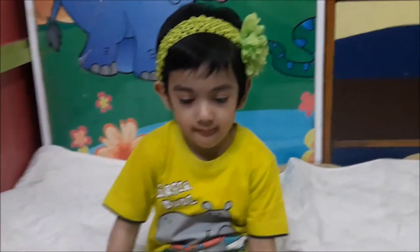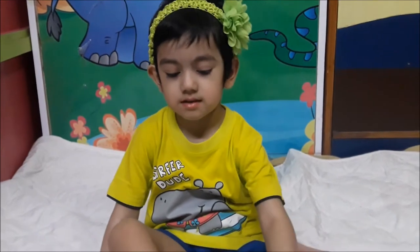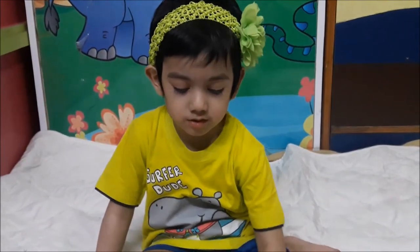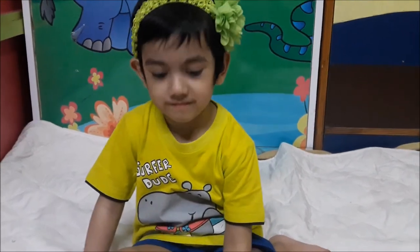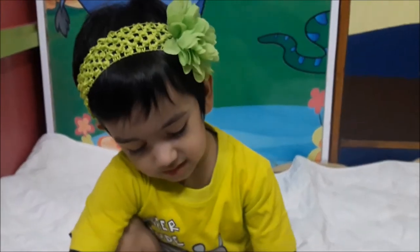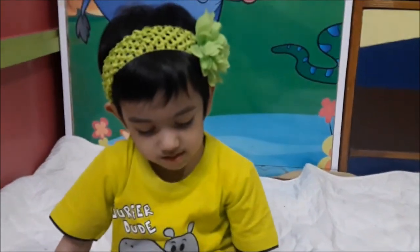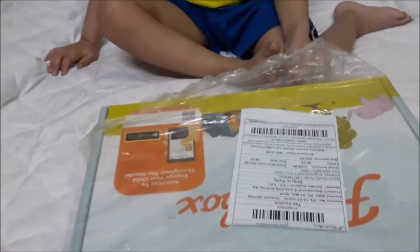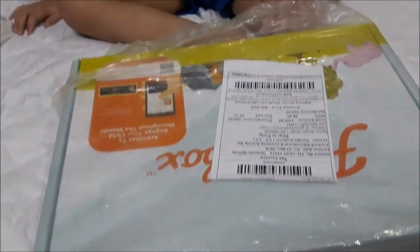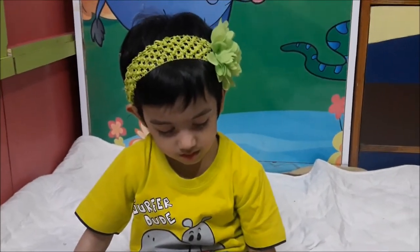Hello everyone, welcome back to Daily Naughty Bird. Naughty Bird is going to show her Flintobox for the month of April. Are you ready? Yes! We are going to do the unboxing of the Flintobox and give a review about it.